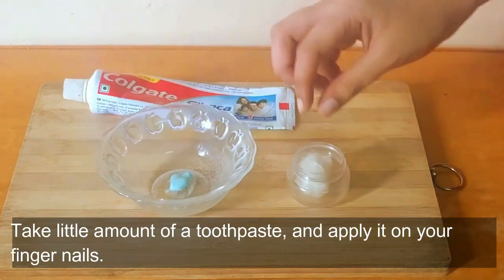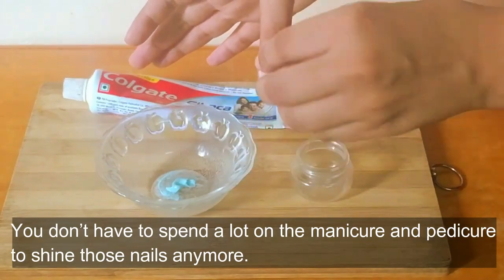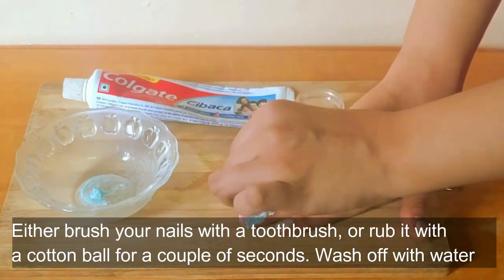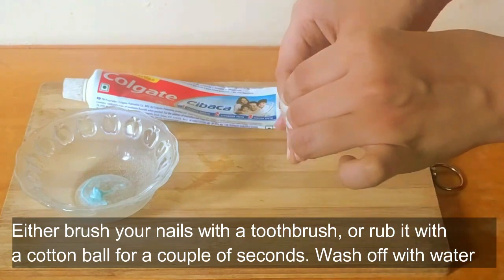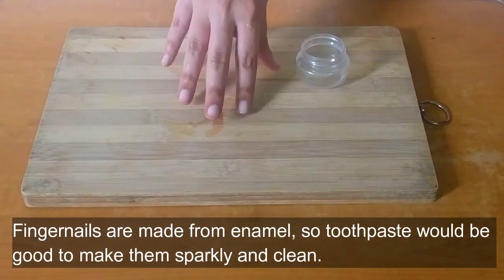Take a little amount of toothpaste and apply it on your fingernails. You don't have to spend a lot on manicure and pedicure to shine those nails anymore. Either brush your nails with a toothbrush or rub it with a cotton ball for a couple of seconds, then wash off with water. Fingernails are made from enamel, so toothpaste would be good to make them sparkly and clean.